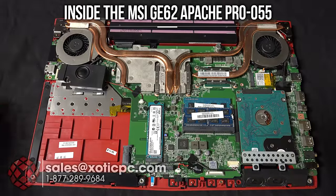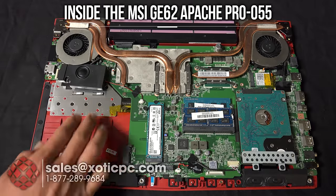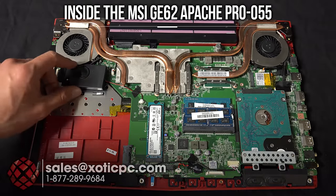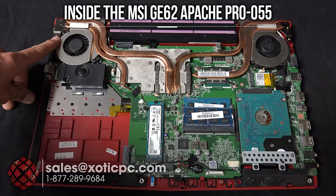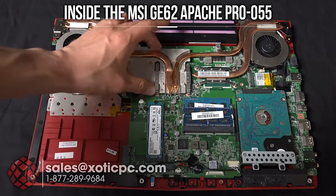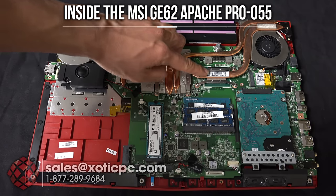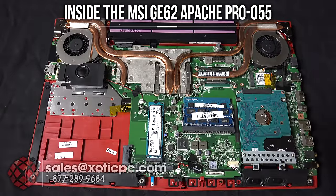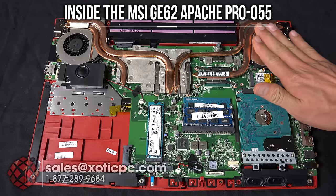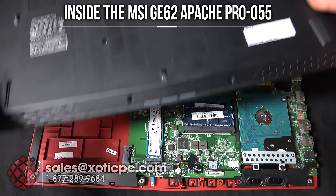Once open, the large area is where the optical drive goes, sliding in and connecting to its port. We have a subwoofer, the exhaust fan for the GPU, copper heat transfer pipes going to the GPU heat sink, and the battery in the back. The CPU is here with its own copper heat pipes going to the other fan, which it shares with the GPU. The fan intakes from the bottom and exhausts out the back — make sure not to block those bottom vents or you'll cause overheating. Always use it on a desk or flat surface.